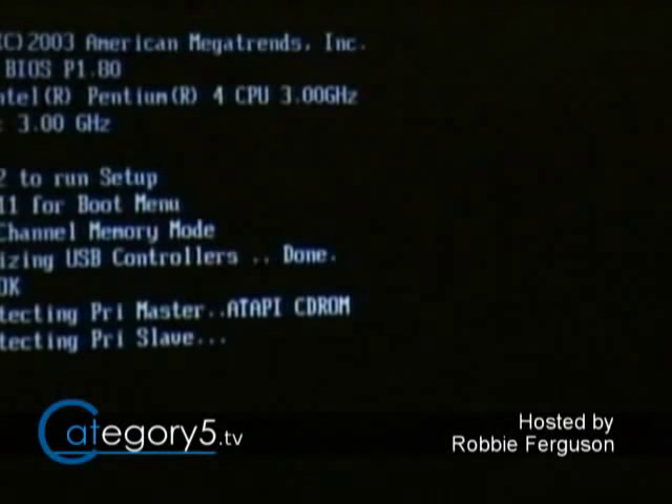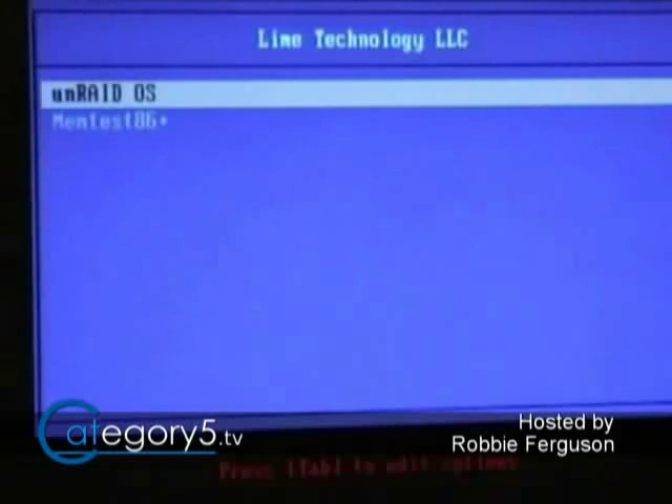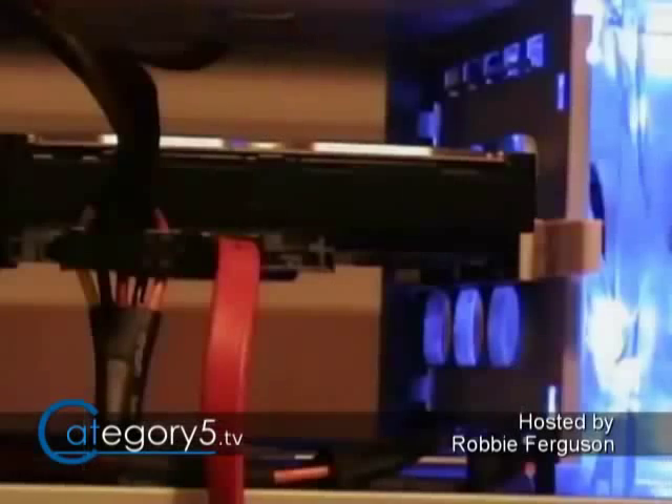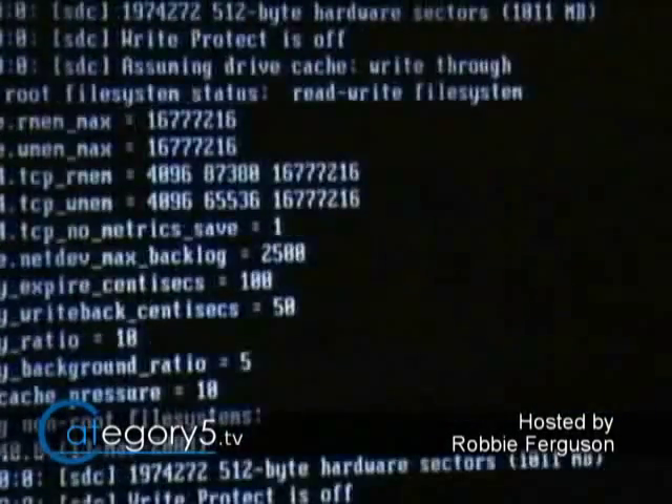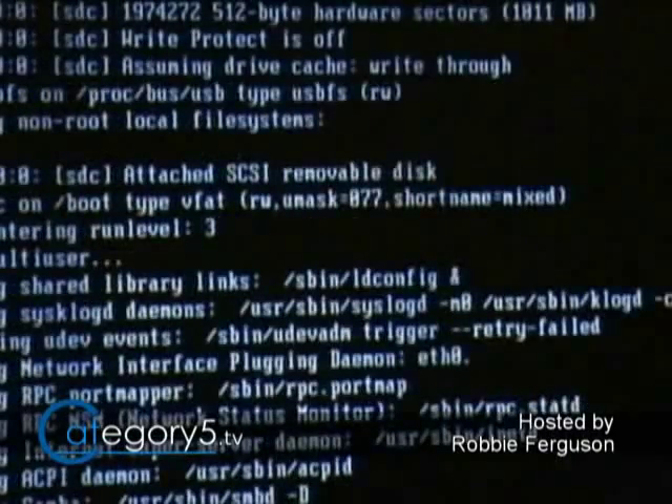Once that's done, save your BIOS settings and reboot your computer. Unraid is going to load up — it'll take a few minutes to configure everything and get it up and running. Make sure your computer is network connected, and that's going to automatically assign an IP address from your router or DHCP server, allowing us to connect to our Unraid device through a web browser on another computer on the network.